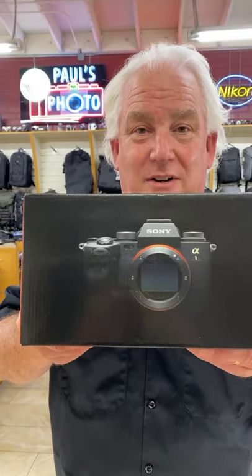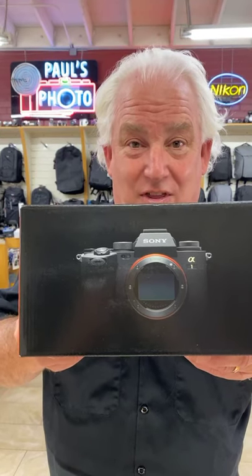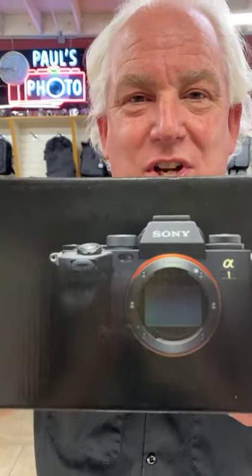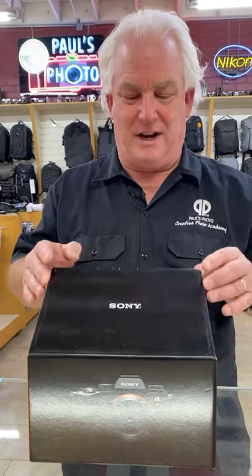So do you guys want to see the unboxing of the new 50 megapixel, 30 frame per second, 8K video camera? If you're out there, please give me a nod, a shake, a wiggle, an emoji, a yes, a wahoo — something — because we're going to be the first ones to open the Sony A1.